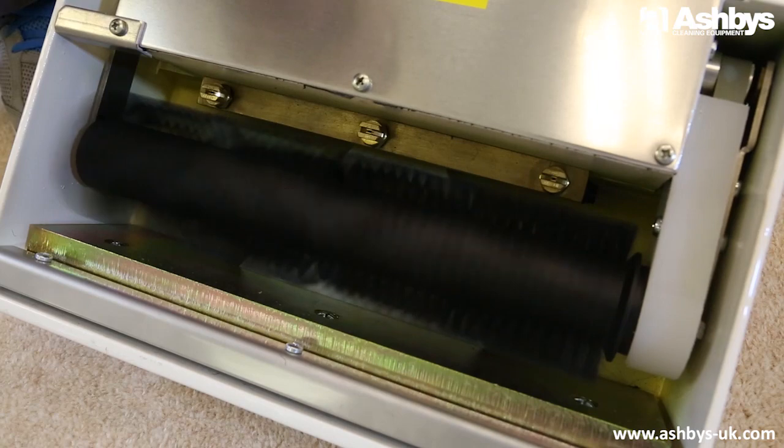To increase cleaning efficiency, a nylon bristled cylindrical brush provides thorough agitation for a deep-down clean, gently rejuvenating carpet pile.